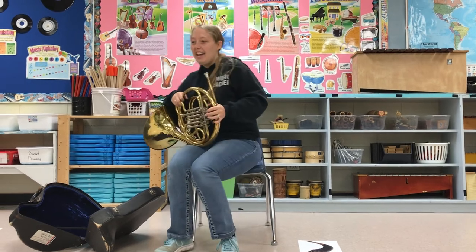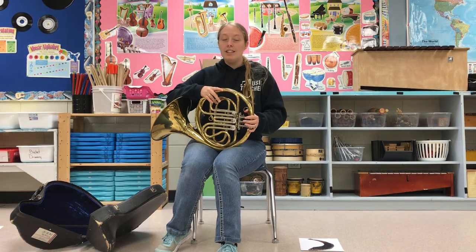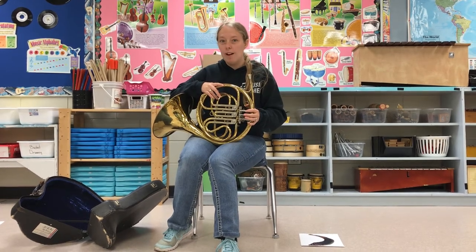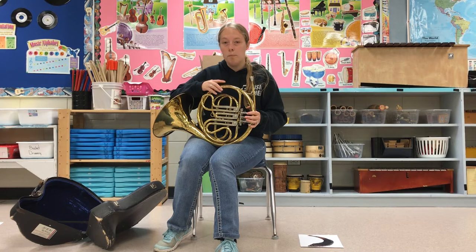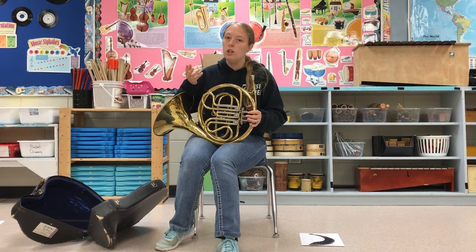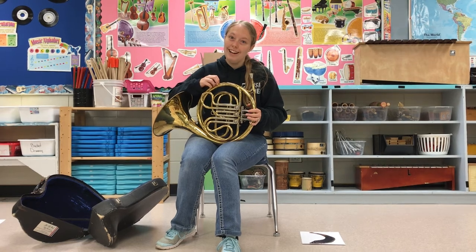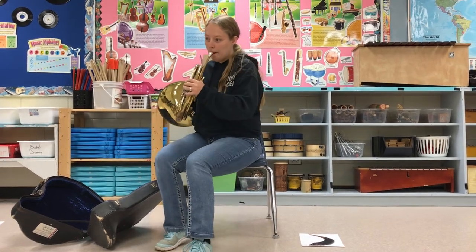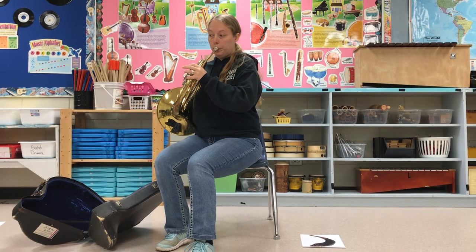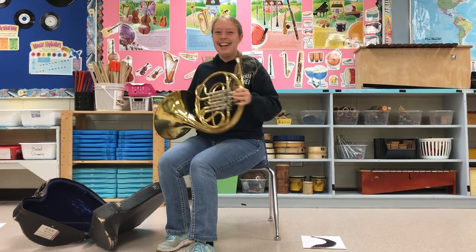Alright, so now you know how it's made and you know how to put it together. I'm going to show you what it sounds like. Once again, disclaimer — I am NOT a French horn player, so I'm going to do my very best to get a couple of good sounds on here for you so you have an idea of what it sounds like. But please remember this is not a great instrument to start with, but if you find you're really good at a trumpet or a trombone and you want something harder, this is a good instrument to give you a bit of a challenge. Alright, so here we go. The French horn.